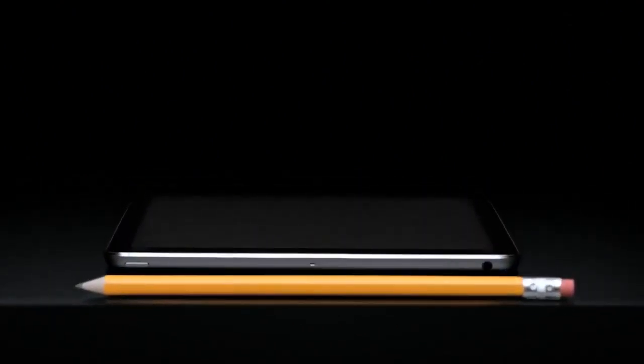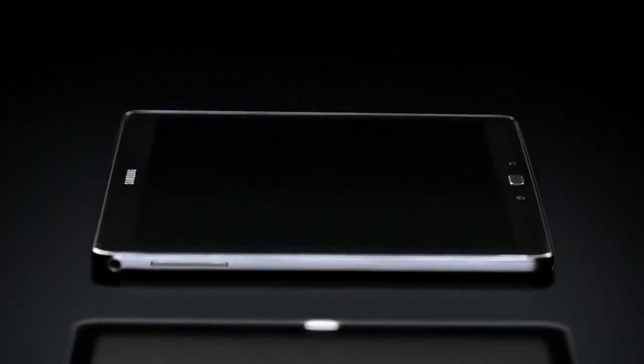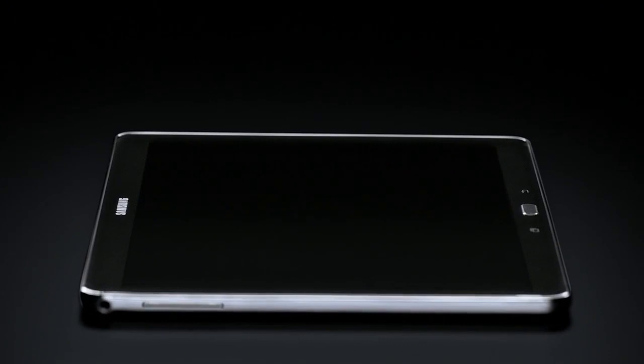An iPad Air. Almost didn't see it back there. And what's this? Hide behind the iPad? The even thinner Galaxy Tab Pro 10.1.